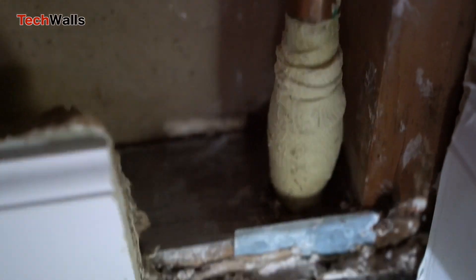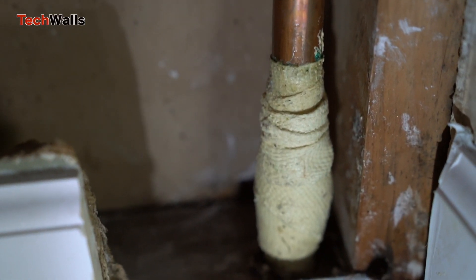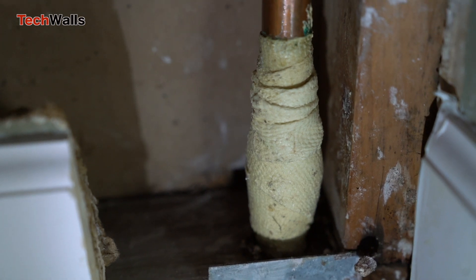Since winter ended and I stopped using the heating system, this area is completely dry and there has been no leak. Overall, the Repair Cast can be effective, especially if the leak is located in an area that is easy to access and repair.